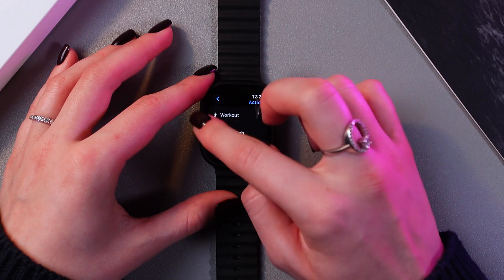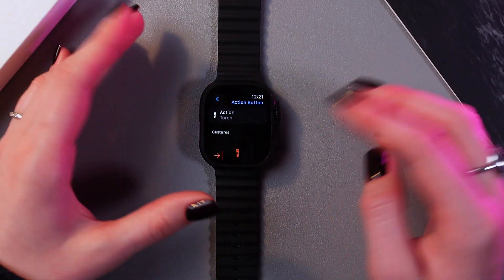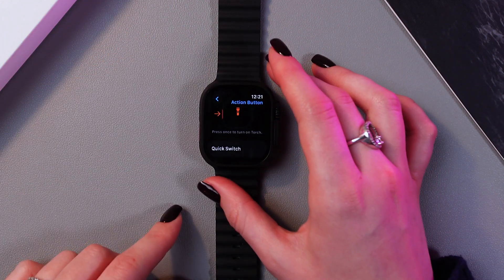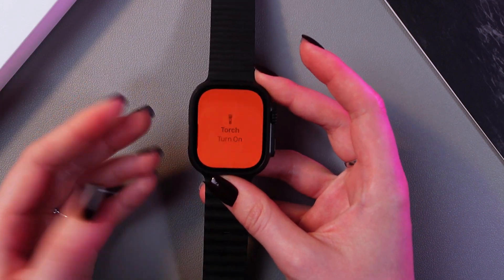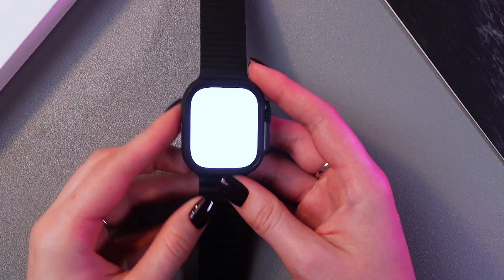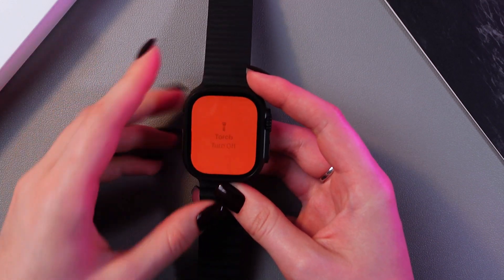Here is flashlight, and just use this arrow to save the changes by going back. Now when you press this action button, the flashlight will be enabled immediately, just like that. Press again to disable it.